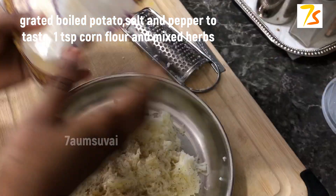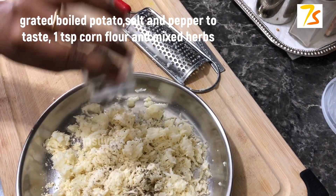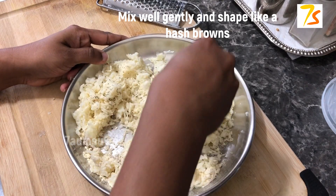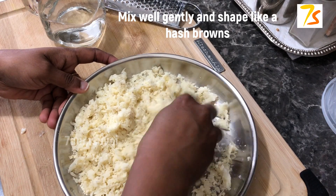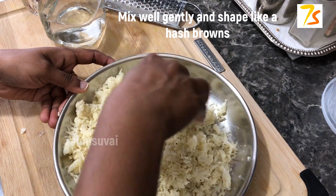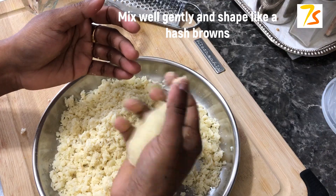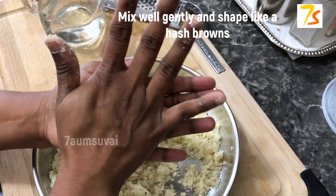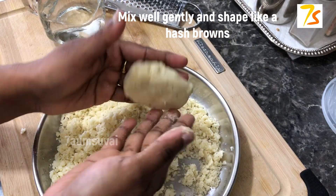Then add a little corn flour — that is 1 teaspoon. Then add mixed herbs. Usually, you can add cheese in the hash browns. You can try it as simple as it is. Then mix it gently. Then add a little patty. Press it up a little, press it a little hard.